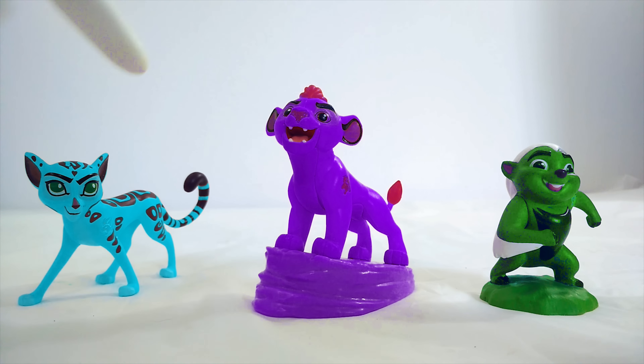What is going on here? These Lion Guard toys have gotten their colors all mixed up. Fuli is blue, Kion is purple, and Bunga is green. That's not right at all. Can you help me get these Lion Guard toys back to their right color? Alright, let's do it.